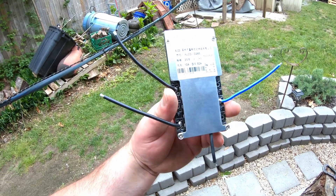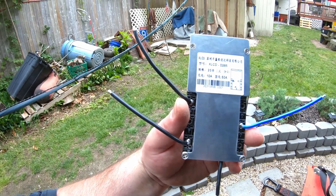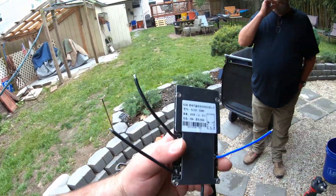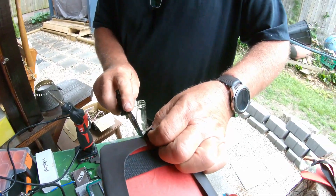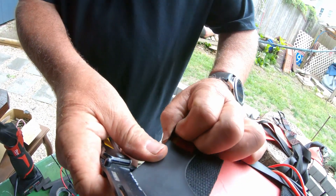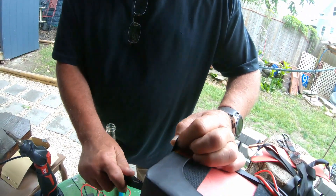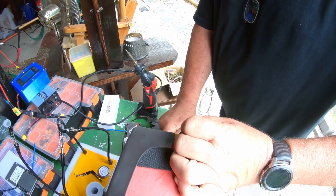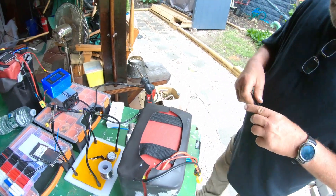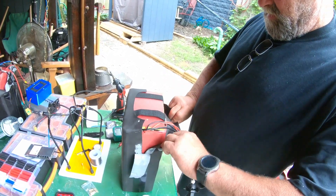This is the BMS they sent to replace the batteries with — this is what Brian was soldering the bullet connectors on with. Be very careful when you cut these batteries open. There are wires everywhere — little white wires that connect from each cell to the BMS. You never know how they put them in. We found a couple that were completely different from the next, so each one is a new experience.